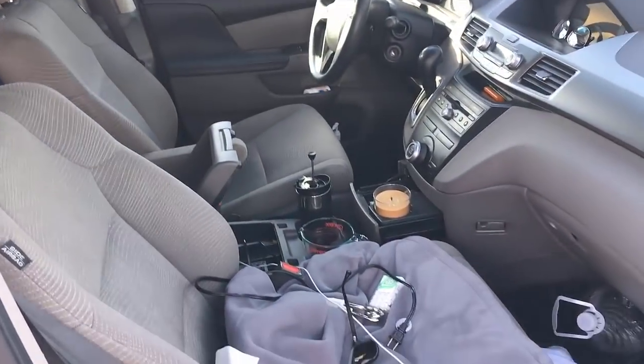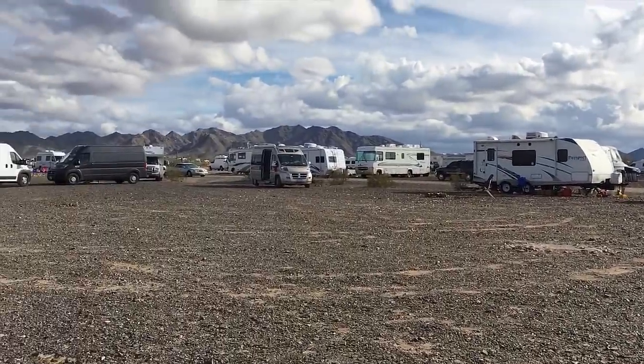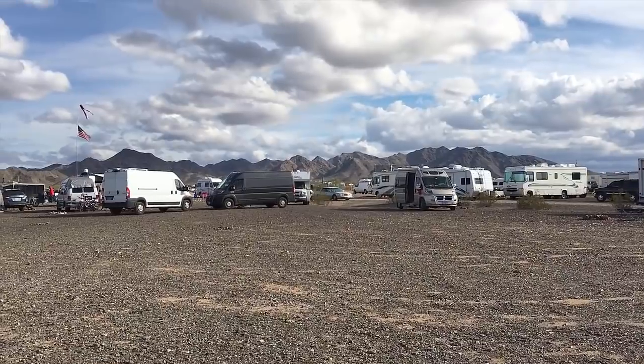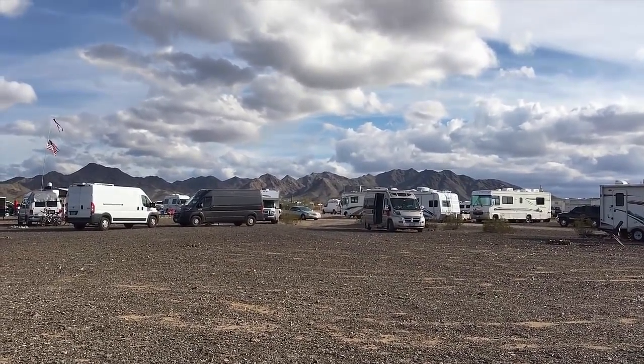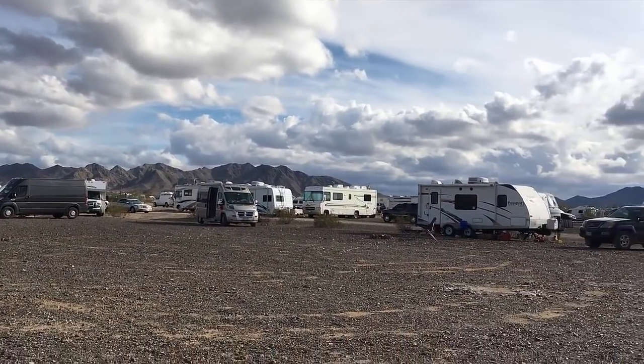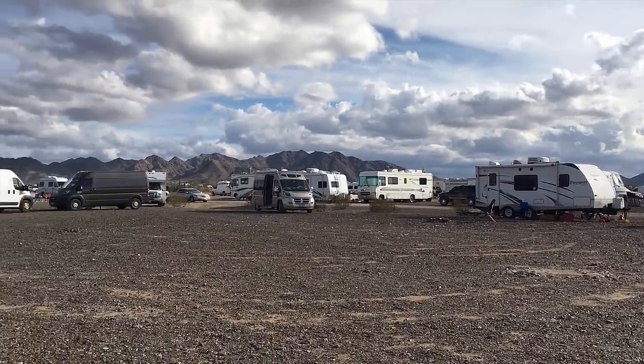Hope everybody gets out to the RTR at one of these points. I'm actually right outside the entrance at the site of the old RTR, mainly because a lot of us didn't want to necessarily comply with all the rules they have inside the RTR. So it's about a three-minute walk to get over to the main stage. All right, talk to you soon.